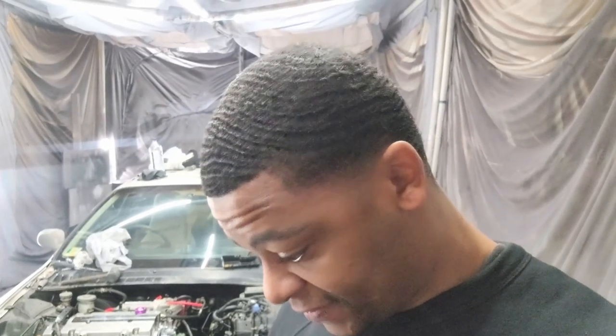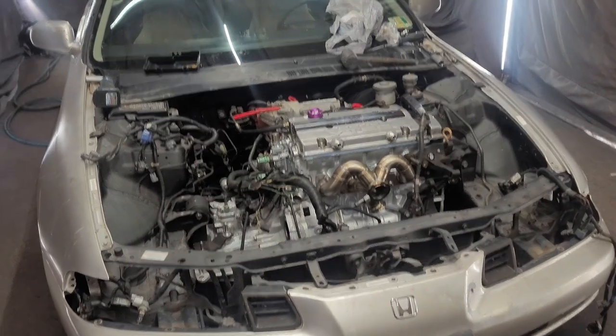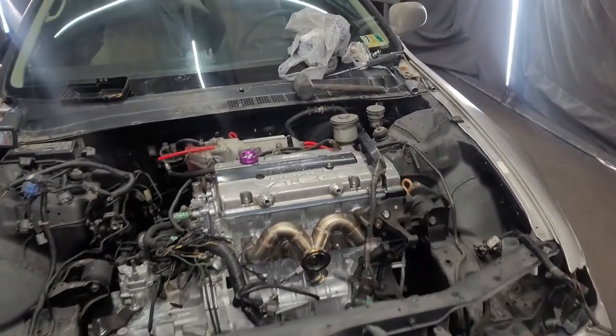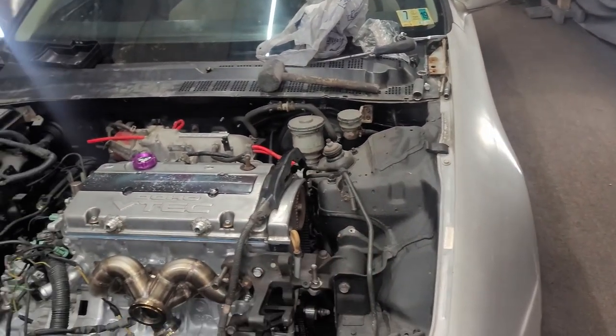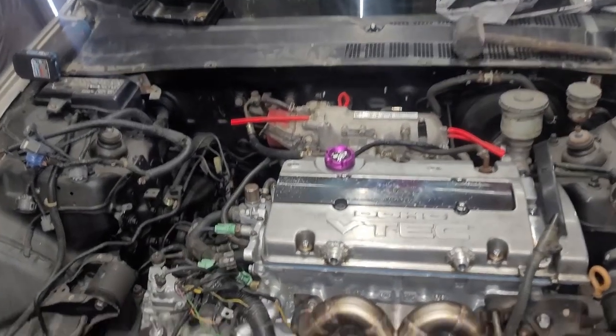Having that engine leveler makes all the difference, especially when you're doing it solo. The motor is in! Got the solid mounts in — and like I was saying before, with the solid mounts you don't run the front mount.